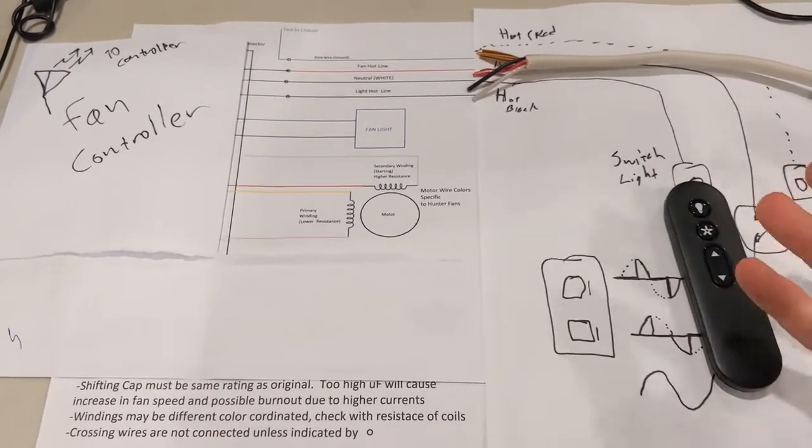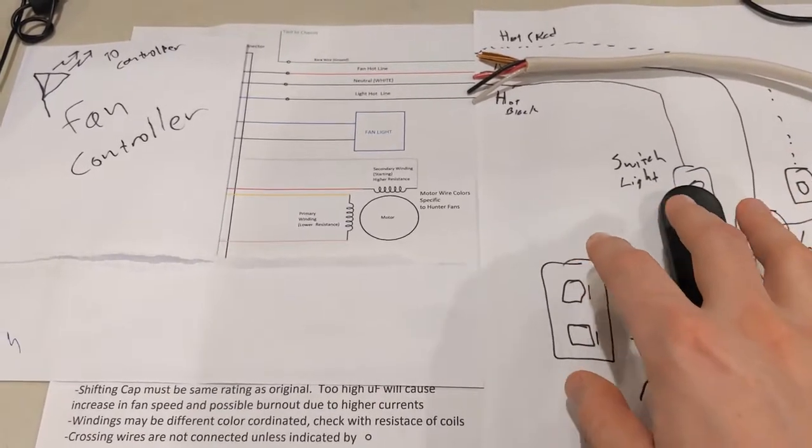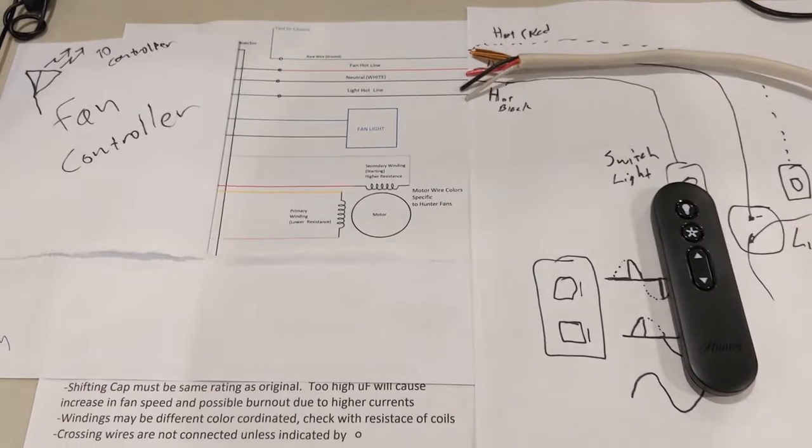It might be easier to use the Hunter option. Hunter actually sells a fan remote and it would be easier to get the integrated ones that we don't have to hook up the lines or do this modification.